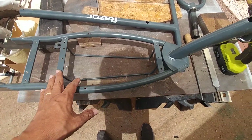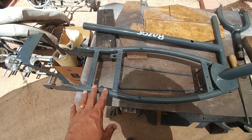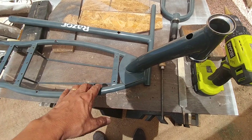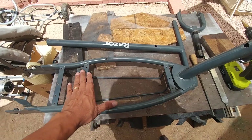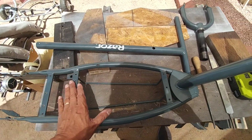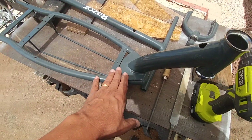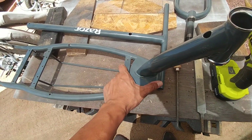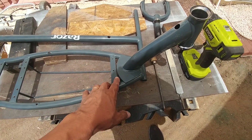This is another E300 Razor scooter that I've taken apart to basically modify. I've already removed all the stickers and it's ready for sanding, washing, drying, and then painting. I'm going to paint it a slightly lighter color than the standard gray that comes with most of these Razors direct from the manufacturer.